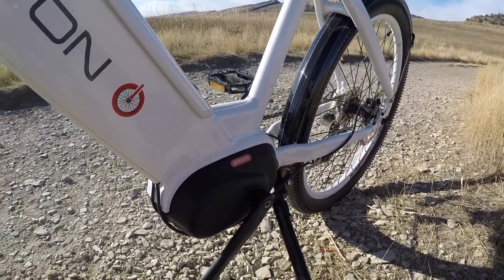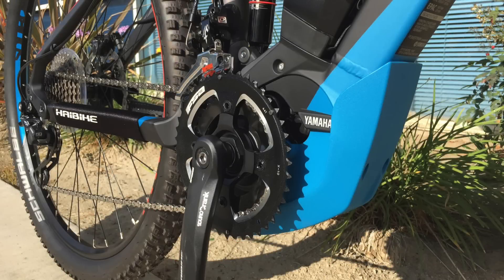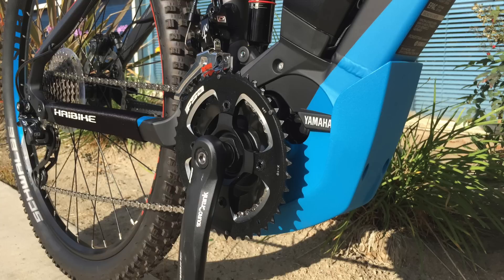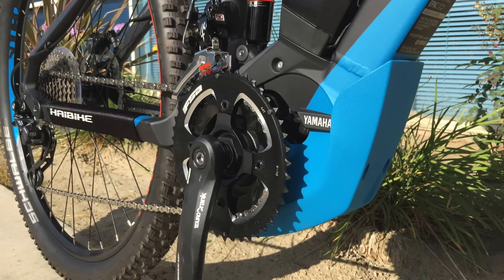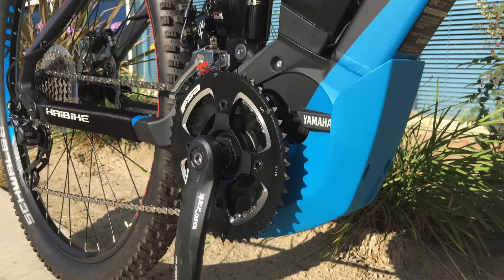Some of the other companies, like Yamaha, who have a mid-drive motor system for e-bikes, advertise the zero cadence start. And in my experience, it's kind of the same thing — you still push down and it doesn't just take off on you, even though they say zero cadence. I think it's just kind of a marketing thing. It's a quick response, and it's meant to seem sporty and off-road capable.